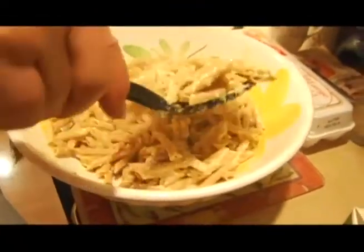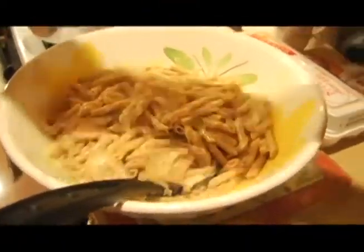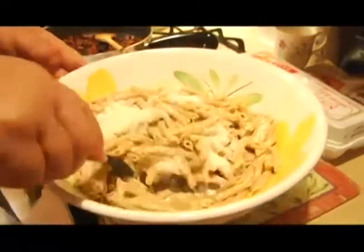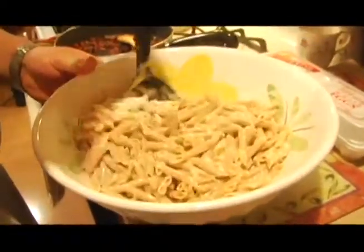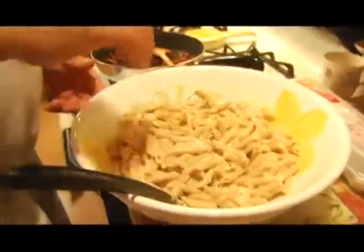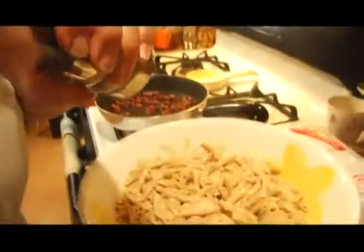Doesn't that just look good already? It's pretty simple to make, too. You can't have this all the time, but a few times a year is great. We're using about a cup to a cup and a half of cheese — just incorporate all the cheese and eggs together. If you use parmesan cheese, it gets sticky, and that's when you need the grease from the pancetta so the macaroni doesn't stick together in one big clump.